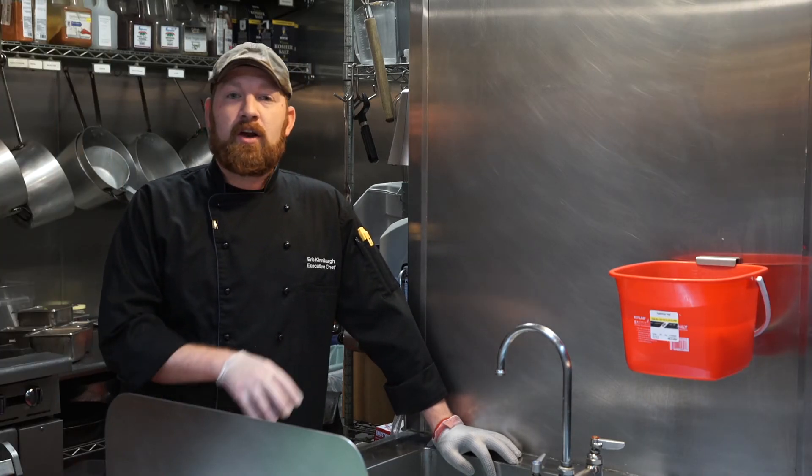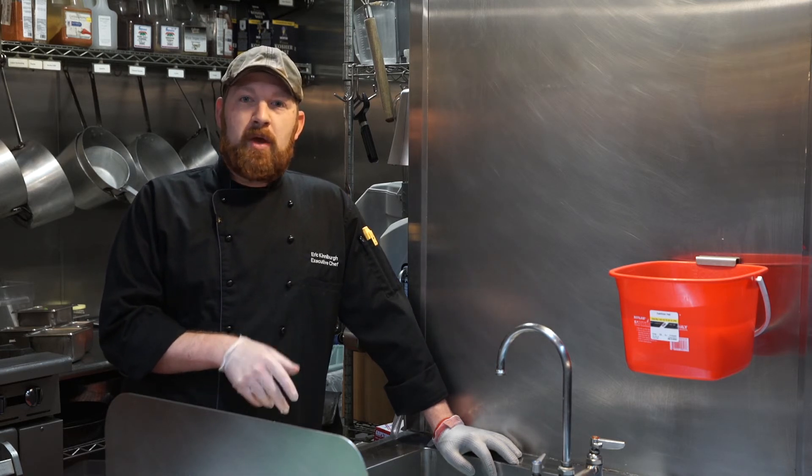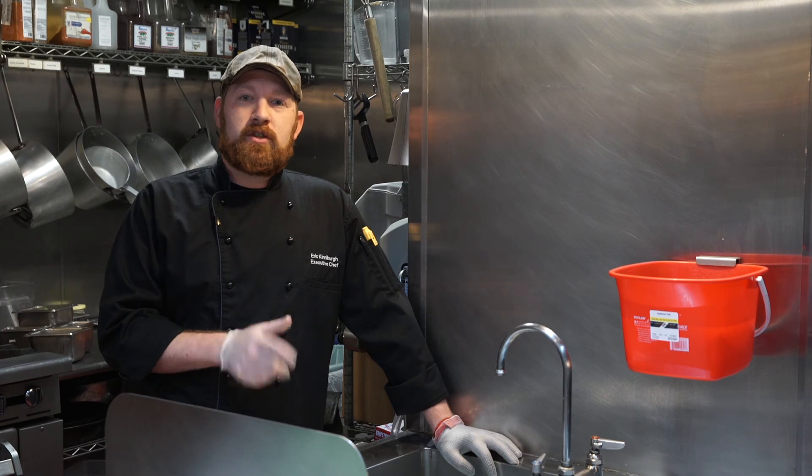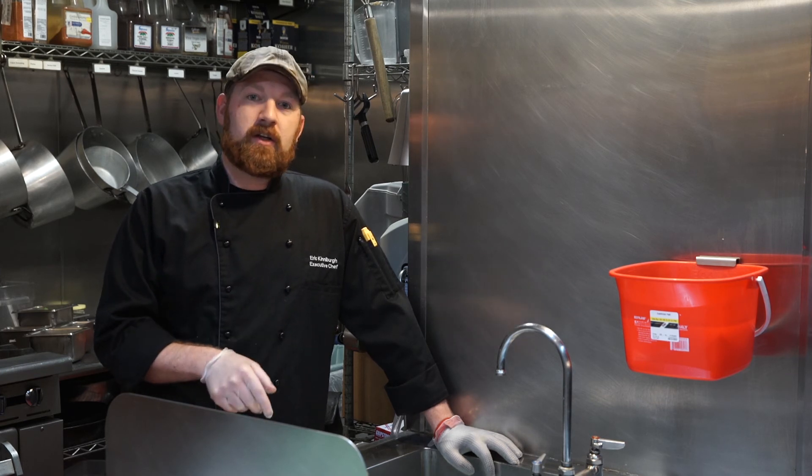The vegetables we use at Beloco that are imperative to be washed in the fruit and vegetable solution are romaine, cucumbers, baby kale, tomatoes, cilantro, green peppers, jalapeño, and celery.